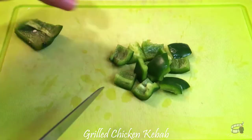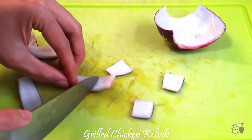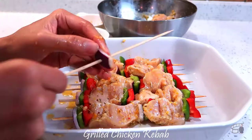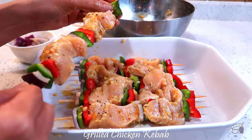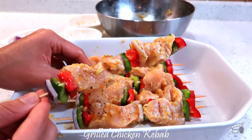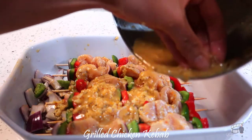Cut the bell peppers into 1-inch pieces. Do the same for the red onion. To make the kebabs, take a skewer and alternate the chicken with the vegetable pieces, arranging them according to your preferred order. Pour the remaining marinade onto the kebabs.